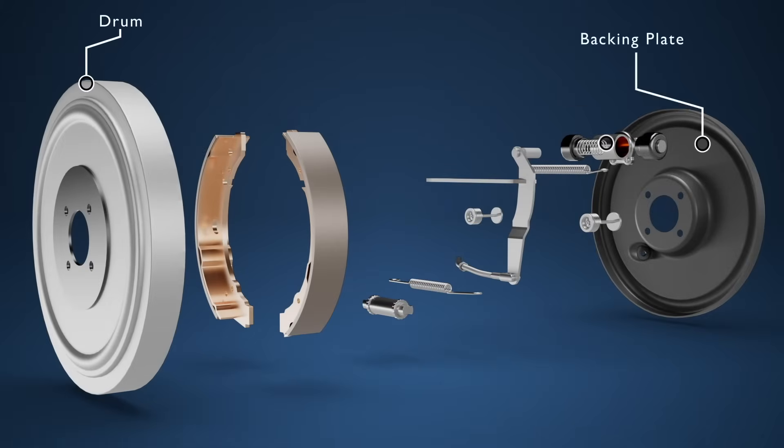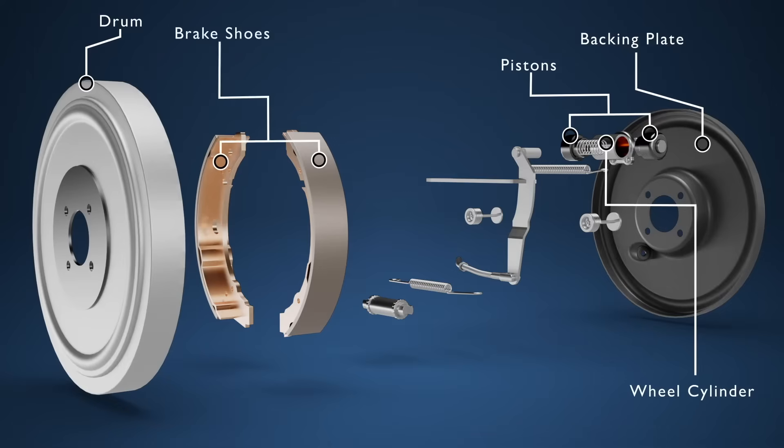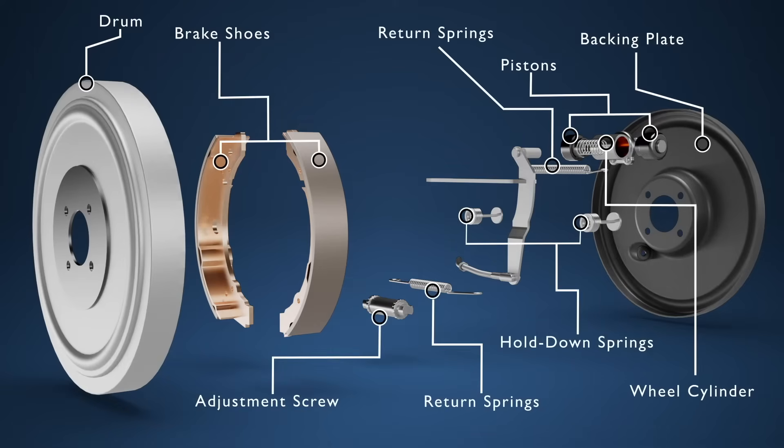The drum, the backing plate, the wheel cylinder and pistons, the brake shoes, the adjustment screw, the hold down springs and the return springs. Drum brakes that act as the handbrake as well will also contain the brake strut bar and the brake lever.